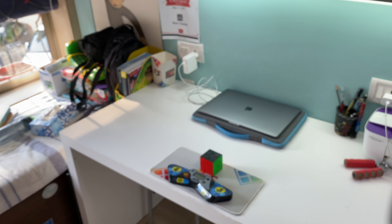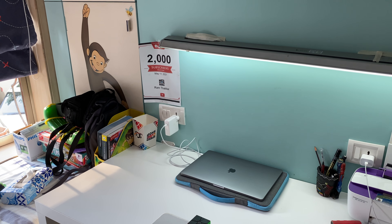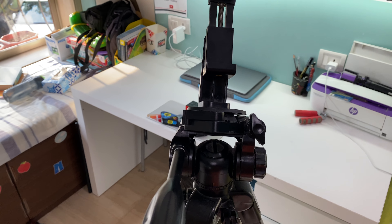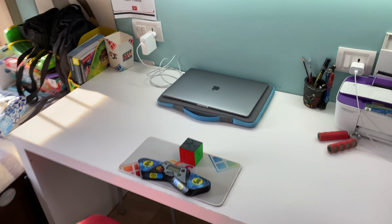Once you slide your phone in, the tripod needs to be at an angle where your entire desk is visible. For example, right here we can barely see the cube, so what you gotta do is push this down so that your desk is visible. I think I found a pretty good setting around here. Now, I've got my chair to test everything out — just slide your phone in like this.